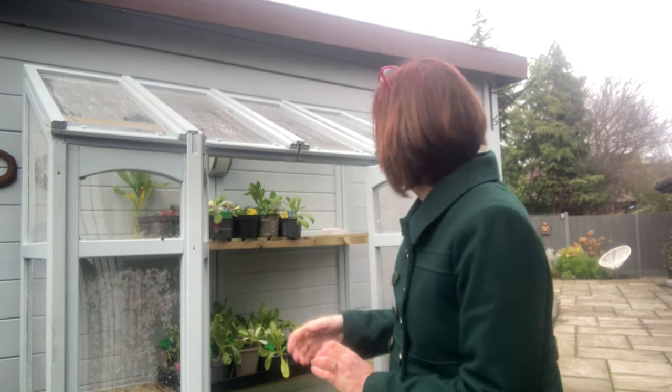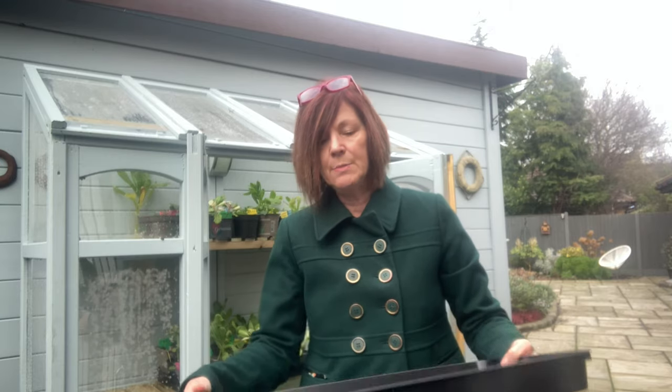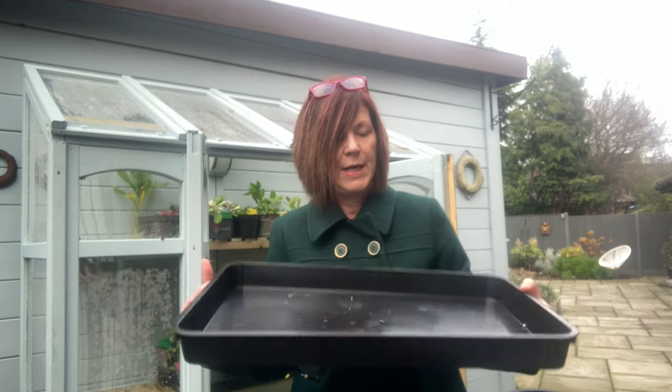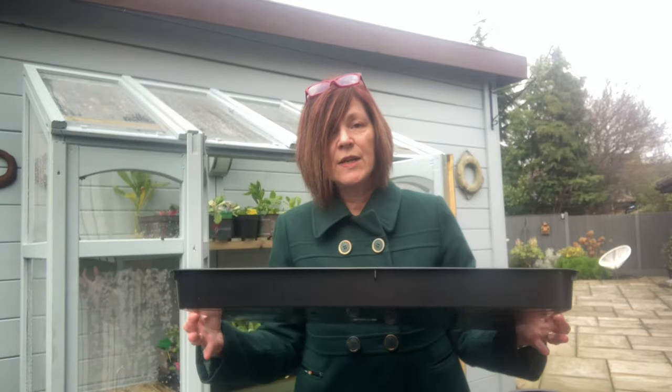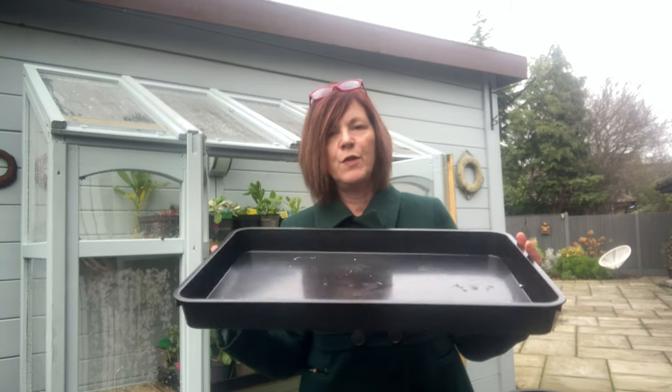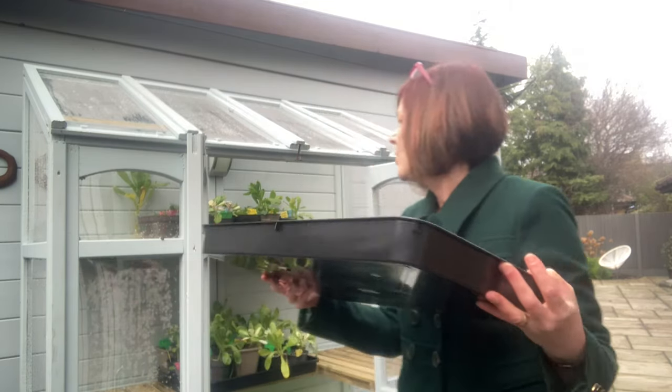I didn't want to ruin all my woodwork, so I bought these beautiful trays from Garland — you can get them online. These are just one-off purchases so I didn't mind spending a little bit of money to protect everything. When I water things it doesn't matter if the water spills out. I have these to go on every shelf.